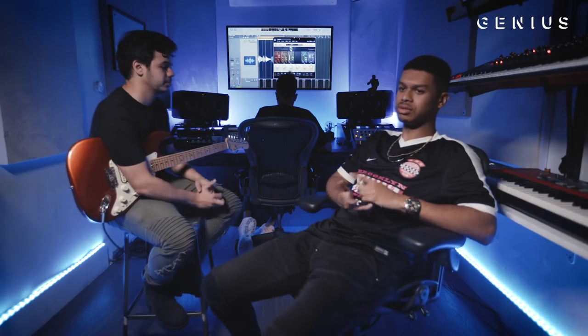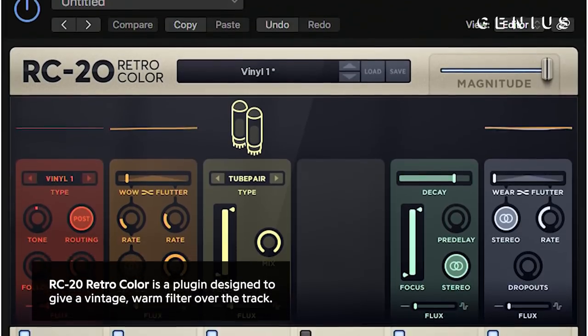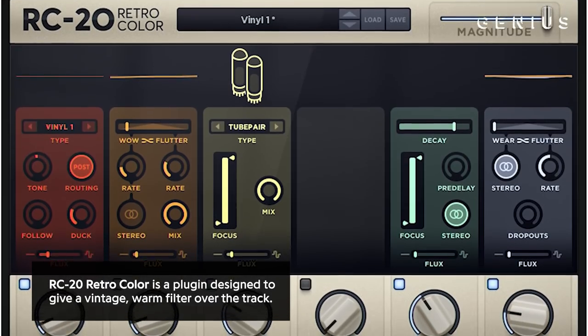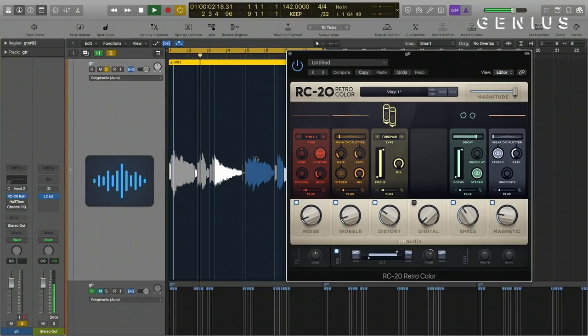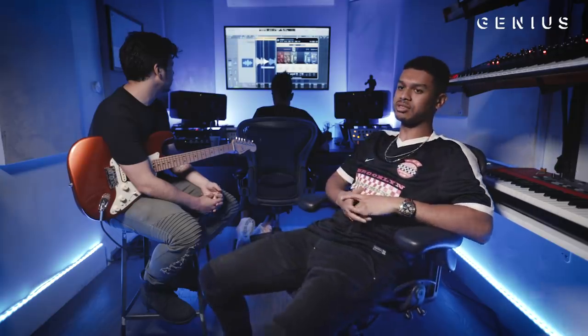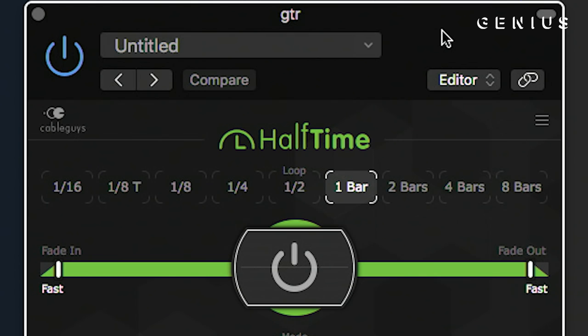So after we put down the regular guitar take and quantized it, we usually start by putting RC Retro Color on it and just go through the different presets and turn some knobs until it sounds good. After that we added Halftime, which is pretty much like our version of Gross Beat. For this, we put the one-bar setting on and brought down the mix to about 64, like 50%.